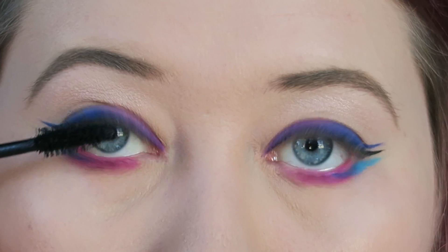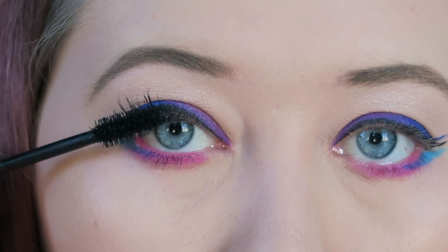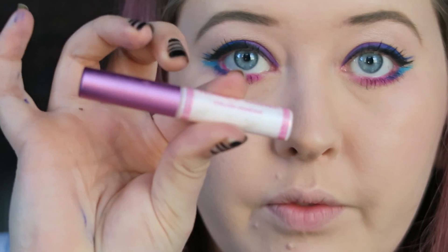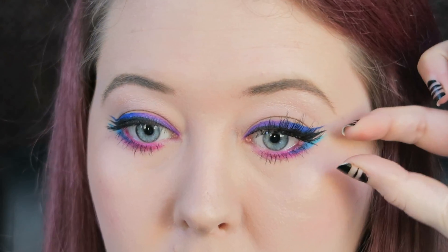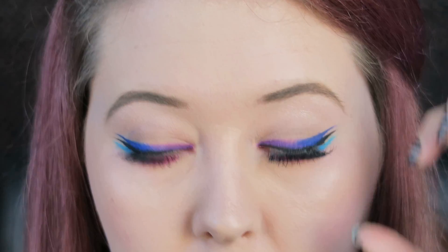Time for mascara. I'm using my favourite mascara at the moment: Charlotte Tilbury's Full Fat Lashes. You could leave this look here, but I'm going to add some House of Lashes Siren Lashes using the House of Lashes glue. I just put the glue on, wait 30 seconds, and then press them onto my eyelashes.